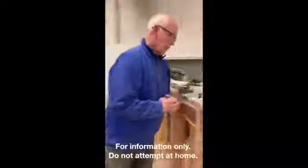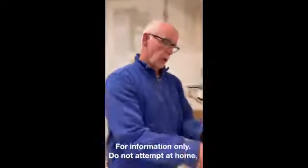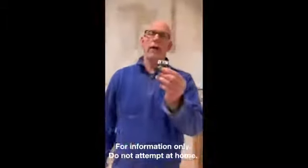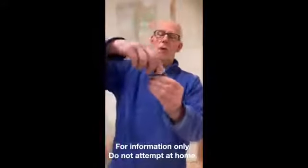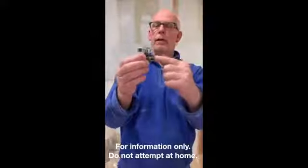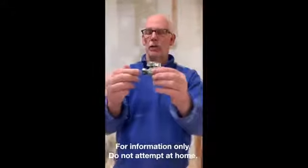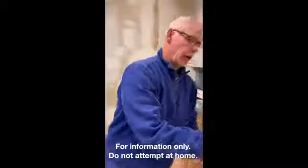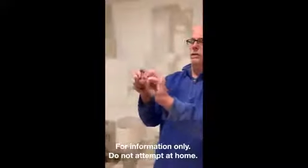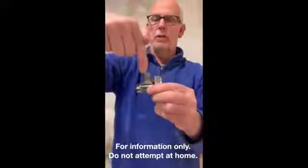In today's project we're going to be using shutoff valves. There are two different types: a straight shutoff valve and an angled shutoff valve. This is an example of a straight shutoff valve — they both have a quarter-turn to shut them on and off. The pipe comes in here, gets soldered here, and your water connection is right out the back — that's the straight. The angled shutoff has the same quarter-turn shutoff, but the pipe comes through the back to solder and the water connection is through the top.